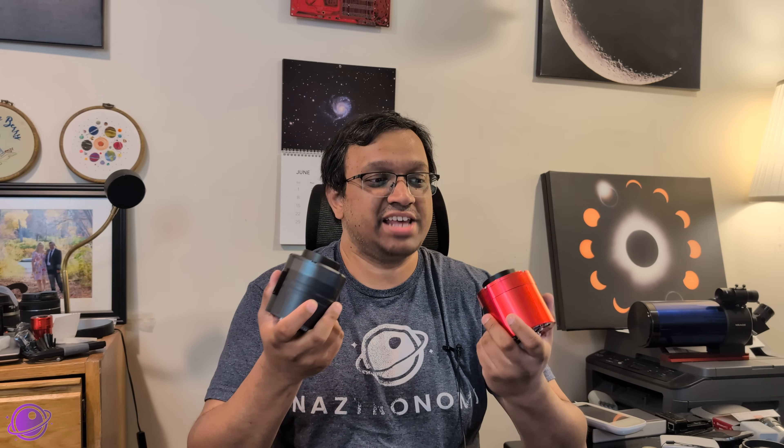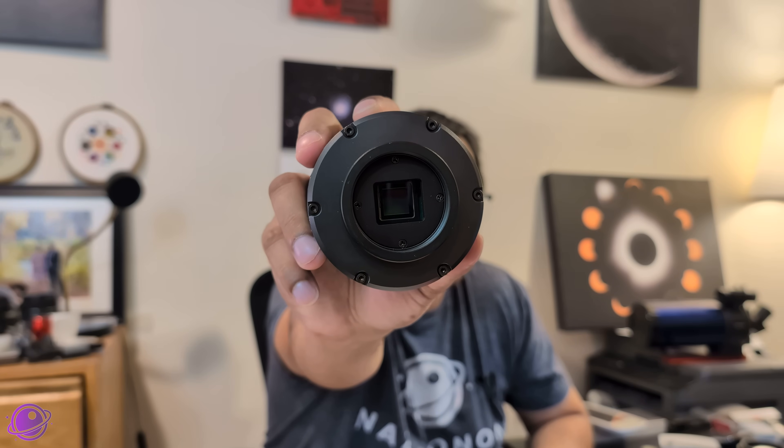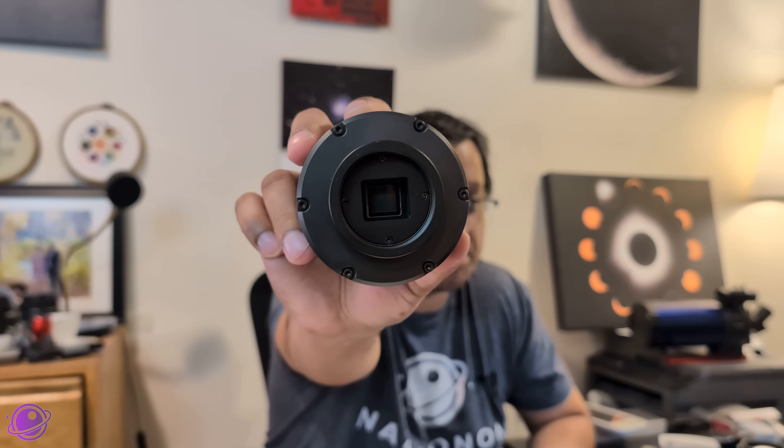It has a very similar cooling system — feels the same, looks the same, and performs the same. It does have the square sensor, and as I mentioned in my 533 MC Pro video, it takes a little while to get used to, but once you do, you understand the benefits. Framing is much easier because you don't have to worry about orientation — it's always square. And since it's a small sensor, you can use an OAG or other accessories without worrying about vignetting or shadows.